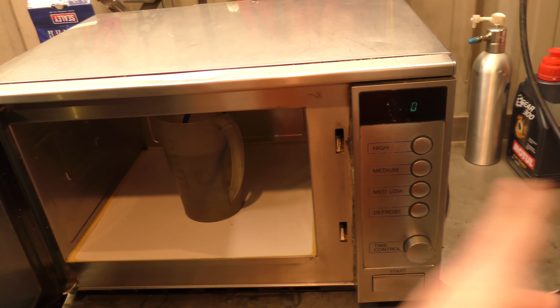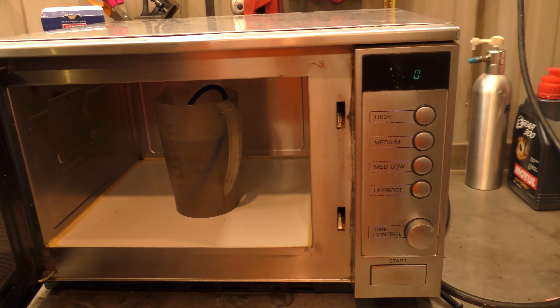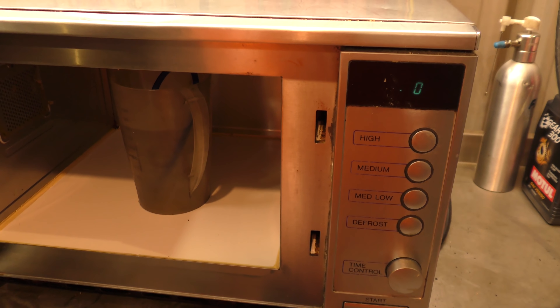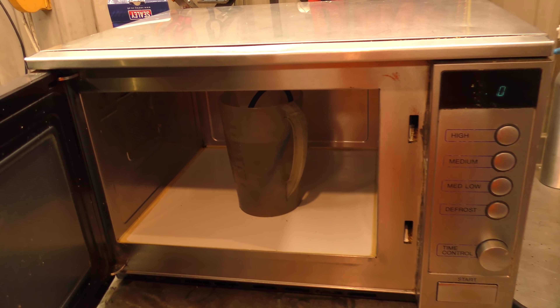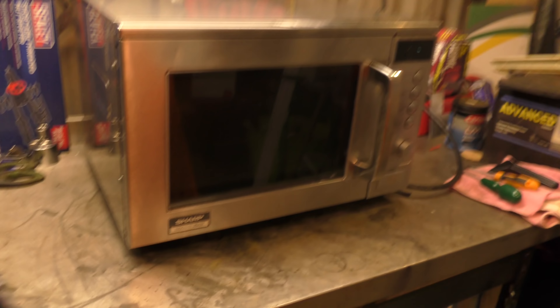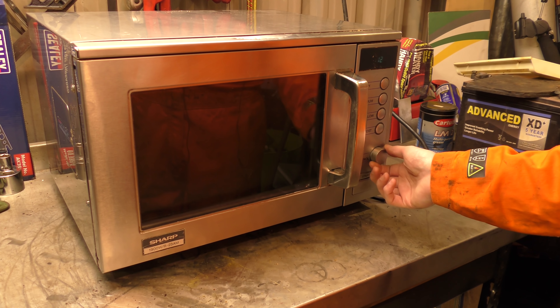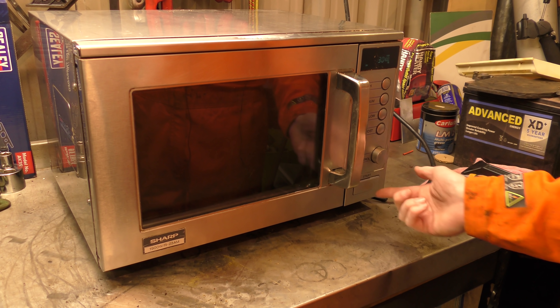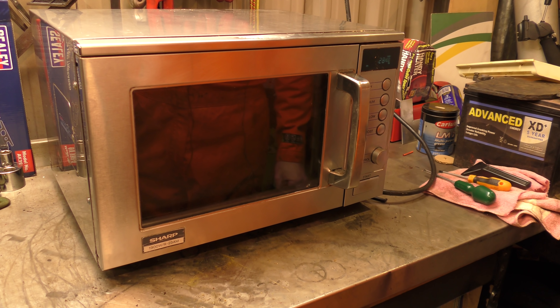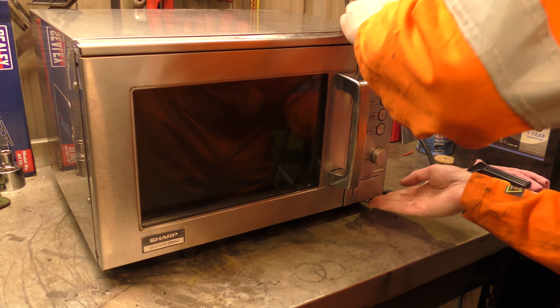So the last thing we've got to do is put the waveguide cover back on, but it appears to work. And the only thing I can do now is give it back, tell them to try it, and see what happens.